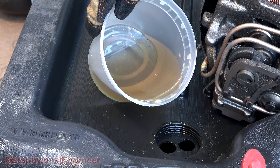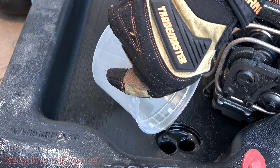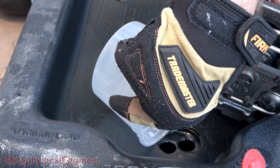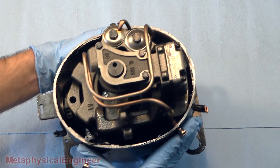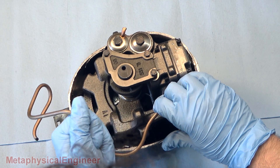The oil is ever so slightly dark considering the age of the unit, but it seems in good shape. Any bits you see in there are just from me cutting the shell open. Now that the oil's drained, let's see what we got to work with in here. I want to get the discharge pipe out of the way.